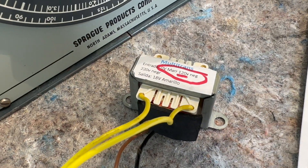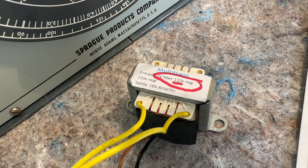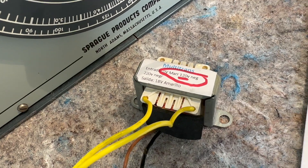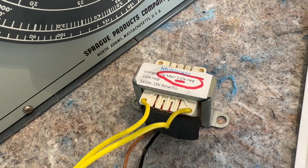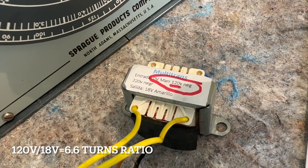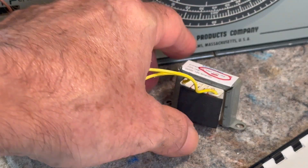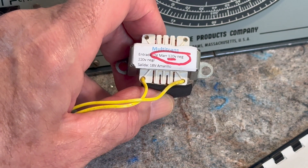Somebody asked me to demo turns ratio, and in the past I didn't have a transformer to experiment with. So I have this one from Argentina — that's why it's in Spanish. But normally you wouldn't need to know the turns ratio because it's already given to you when you buy a transformer and you can easily calculate it. See the 120 volts. This transformer is a Spanish transformer.